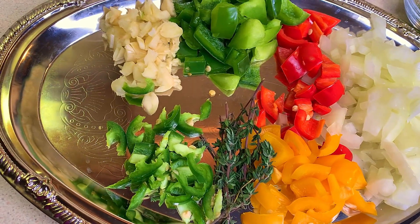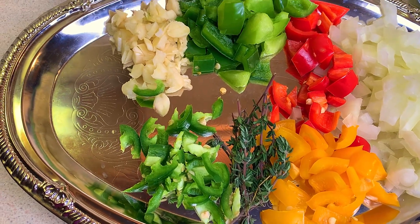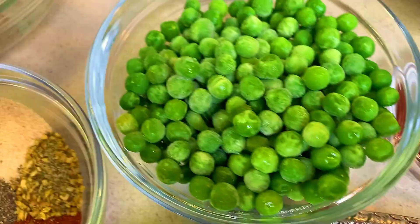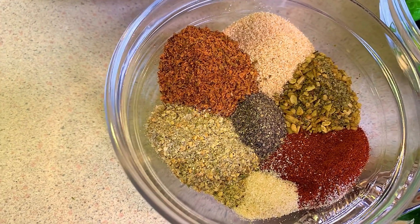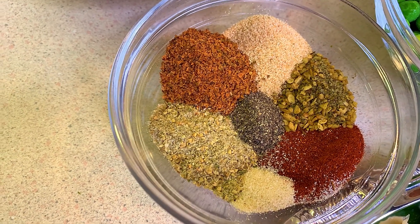Here I have some chopped white onions, a mixture of bell pepper — red, green, and yellow — some fresh thyme, some jalapeño pepper, some garlic, some cilantro, some tomato paste, some green peas. And for my seasoning I'll be using Cajun seasoning, complete seasoning, garlic powder, onion powder, black pepper, paprika, and herb roasted garlic seasoning.